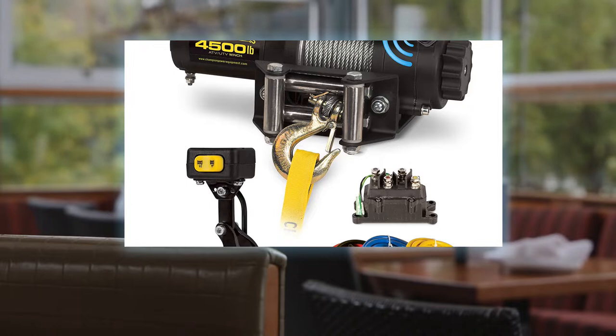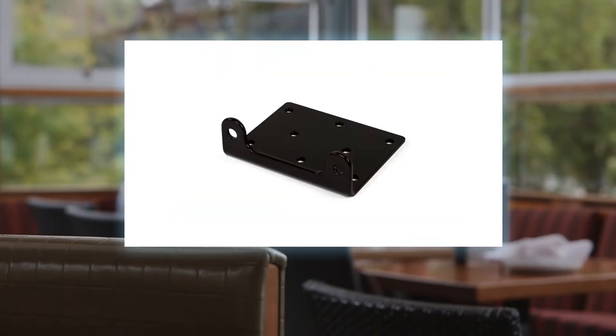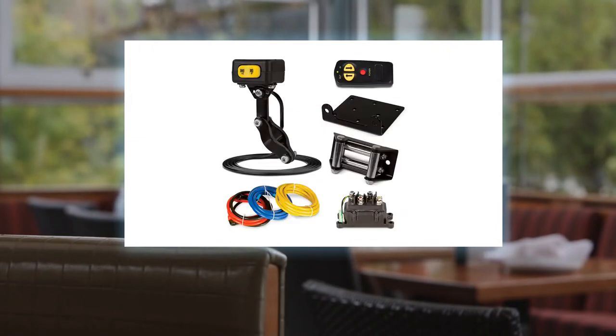Complete setup included: wireless remote and antenna, mounting channel, roller fairlead, and wiring kit with contactor and mini rocker handlebar switch — creating an easier than ever winching experience. Hassle-free: the roller fairlead creates a safe and smooth pull with the dependable 38-foot galvanized super duty aircraft cable, which is able to withstand abrasive terrain without fraying.